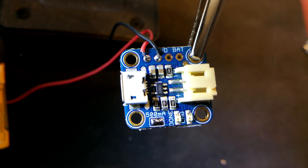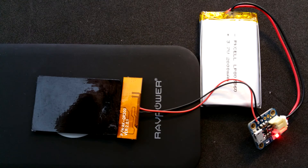Don't forget to solder the 500 milliamp jumper. Test it again, and you're done.